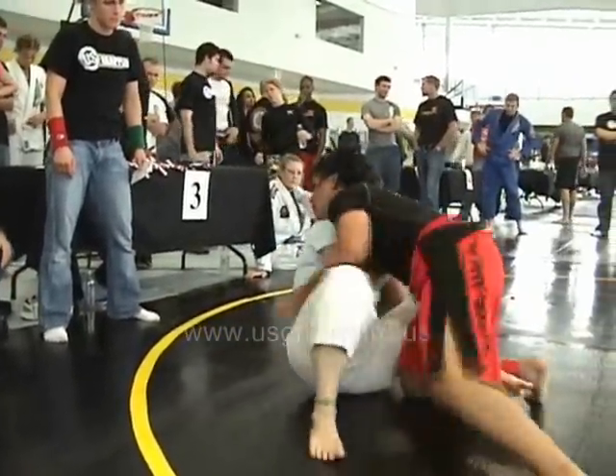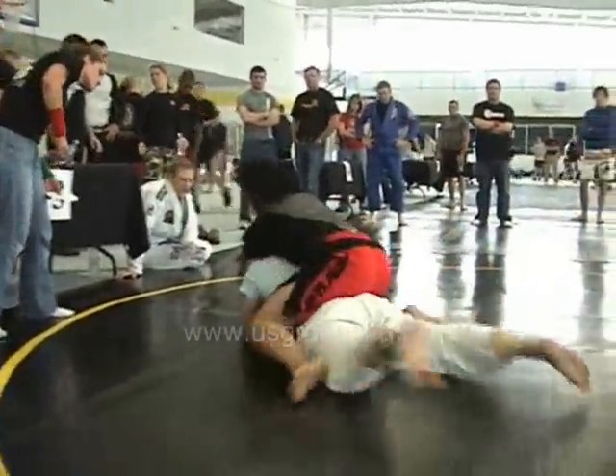Push out, push out. Come up, hip up. There you go, Mel. Bring it back, sit back.